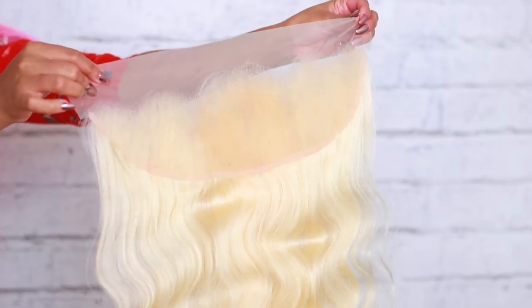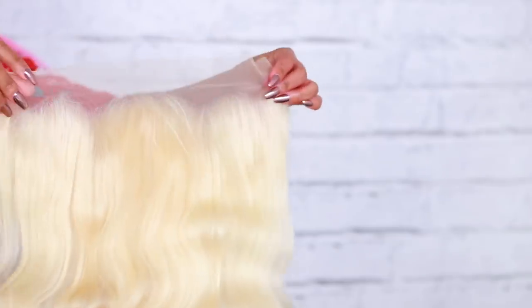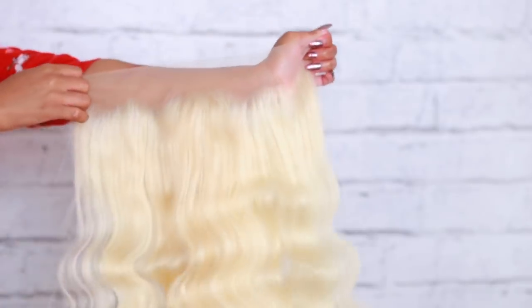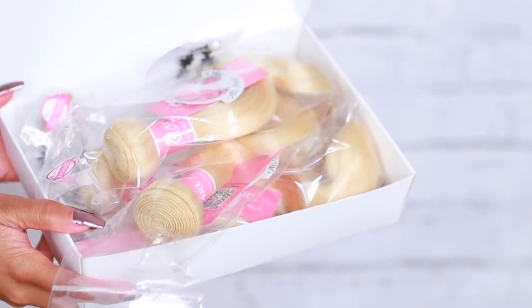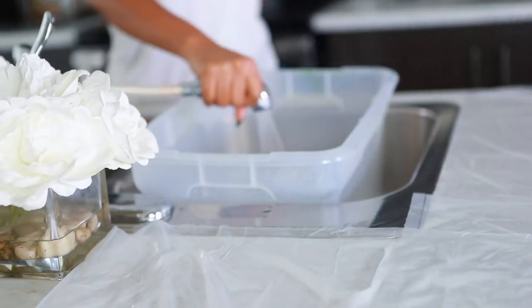I'm using Ali Pearl Hair today. This is what the frontal looks like — I really love this frontal. It did not require a lot of tweezing, which is one thing I liked about it. I'm using three bundles of hair and I made my wig off-camera because I do have videos on making wigs. This is what the wig looks like — it's a 613 color body wave hair.